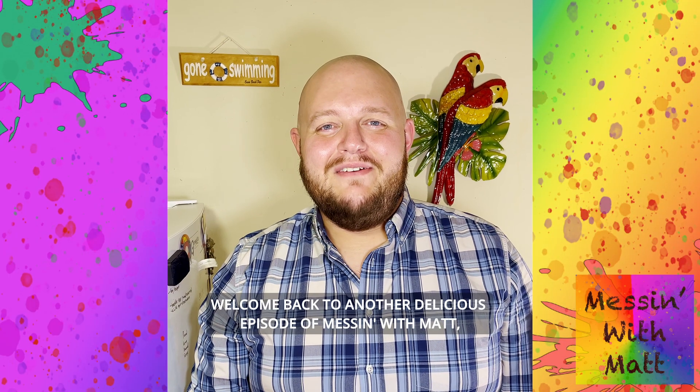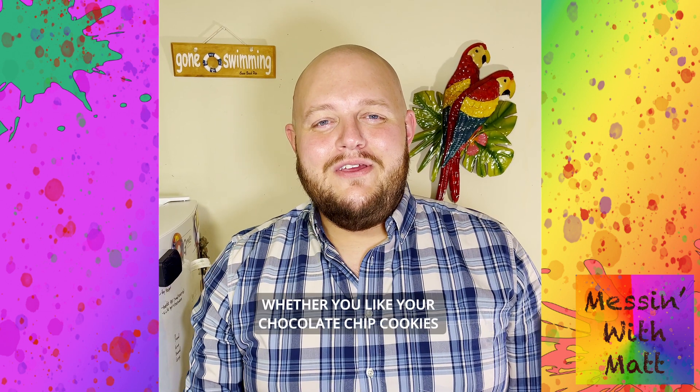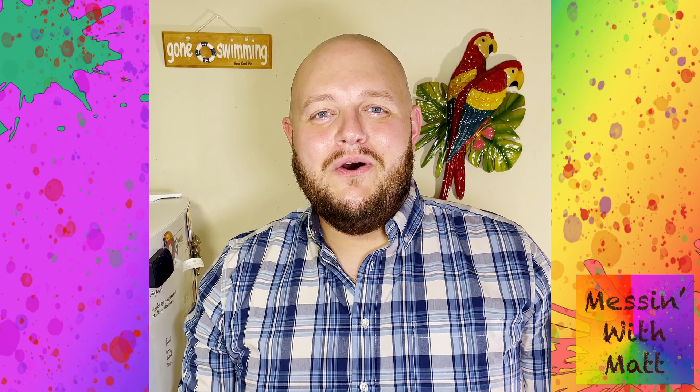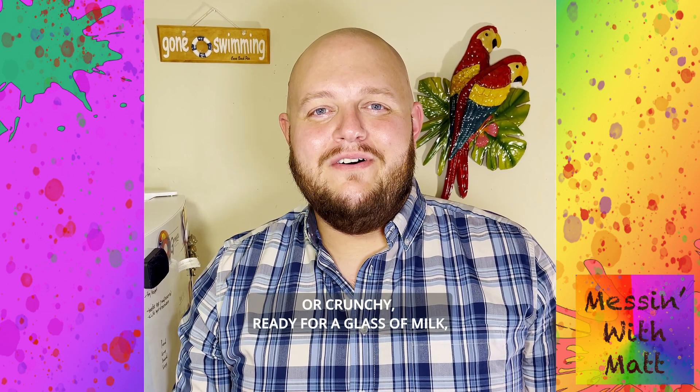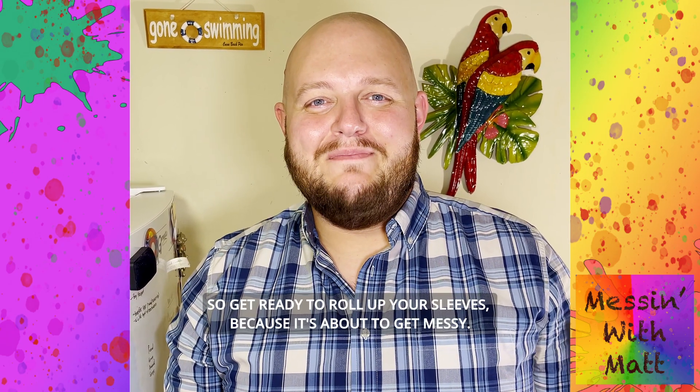Welcome back to another delicious episode of Messin' with Matt, and happy National Chocolate Chip Cookie Day. Whether you like your chocolate chip cookies warm and gooey with ice cream sandwiches in the middle, or crunchy, ready for a glass of milk, this recipe is just for you. So get ready to roll up your sleeves, because it's about to get messy.